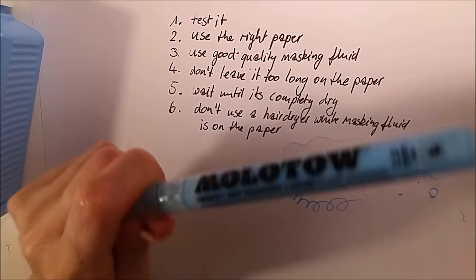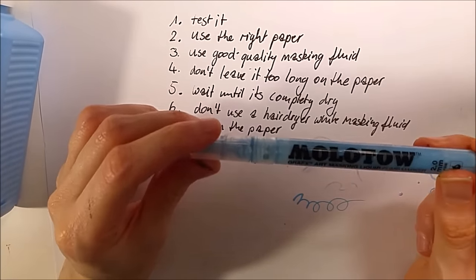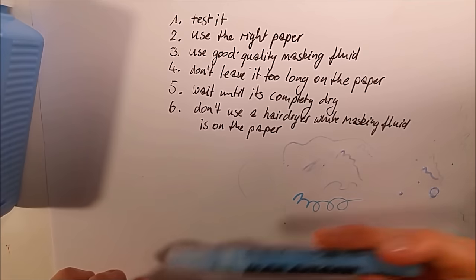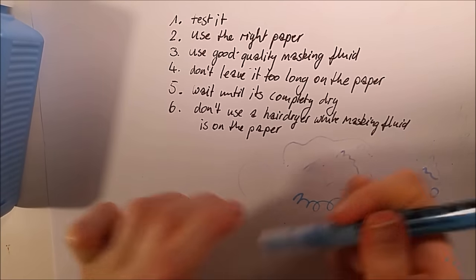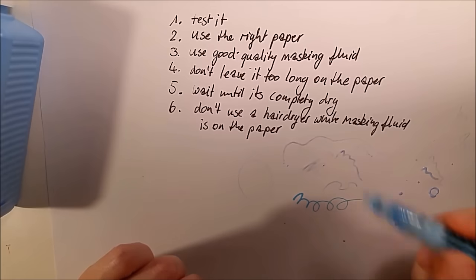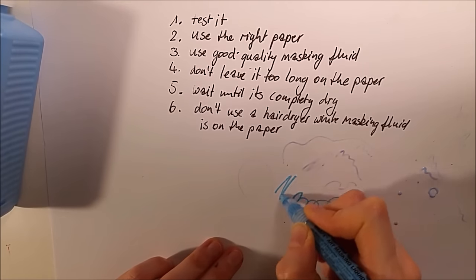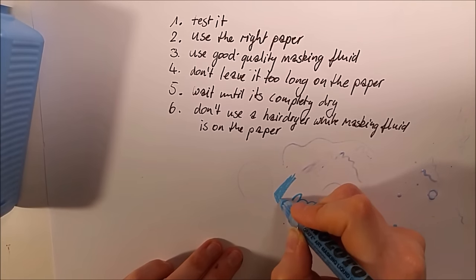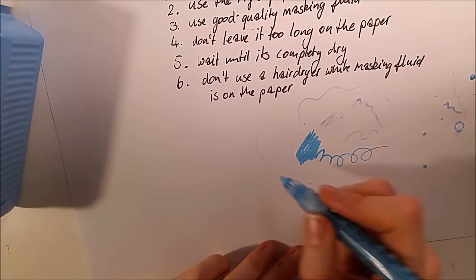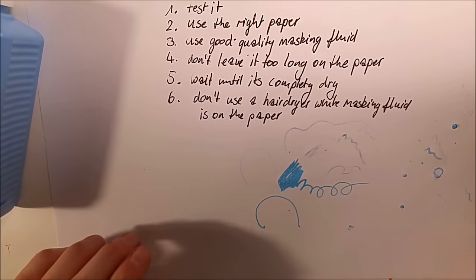I sometimes use the Molotov, but only on hot press paper — not cold press — and only if it's hard enough, not on too soft hot press paper. Also, the masking fluid pen is not made for watercolor paper: the liquid is too liquid and the nib is too hard. If you press too much or go over an area twice while it's wet, you can see it destroys the paper. Only use it for outlines, don't go over it twice while wet, otherwise it won't come off the paper.